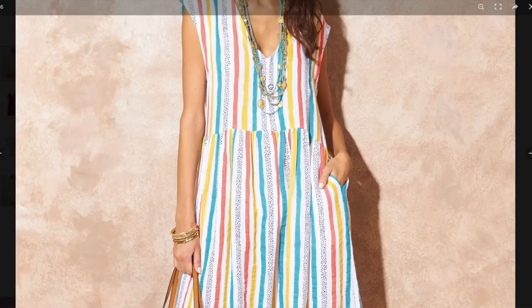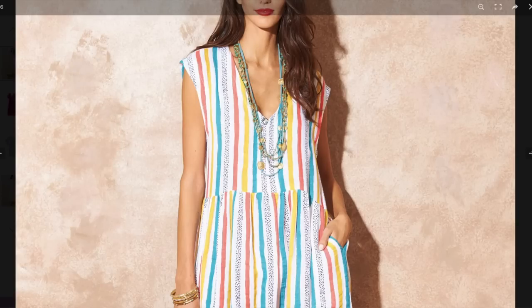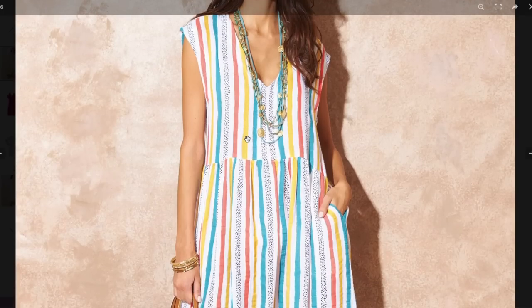It is quite a deep V. Her bust apex is somewhere in this area, so this is hitting pretty low. If you have a fuller chest, lots of cleavage is definitely going to show. But do you see that little stitching line going through the red stripe? That's the stitched facings. You make a facing, turn it to the inside, and stitch it down, so it won't flop out — a really nice detail that makes it feel a little more casual and sporty.